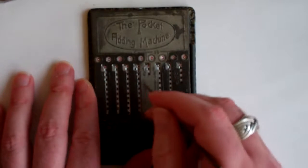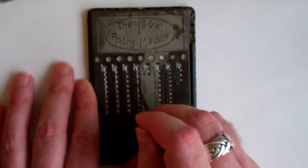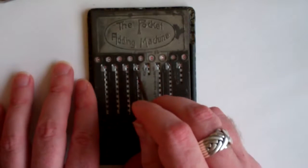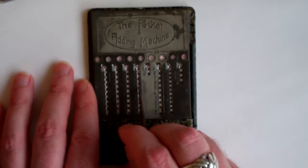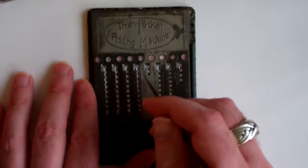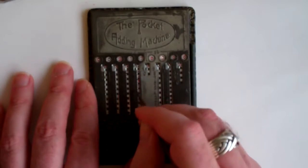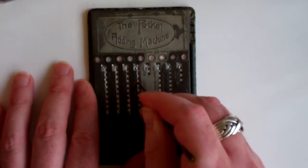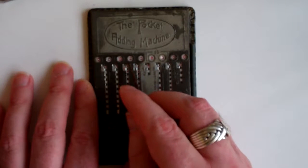Let me add another six and another six. You'll notice that the teeth here on the slider next to the six have red dots on them, and that shows that you have to move up instead of down. So if I add six, I move up, left and down to increase the next column up.